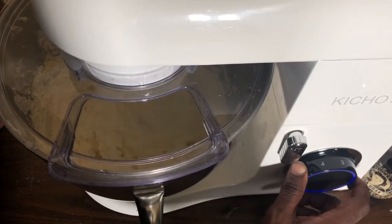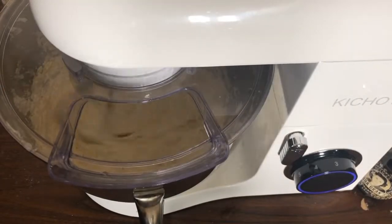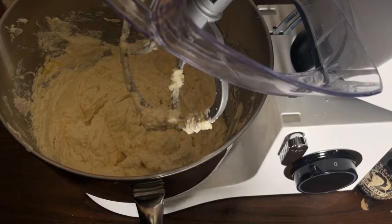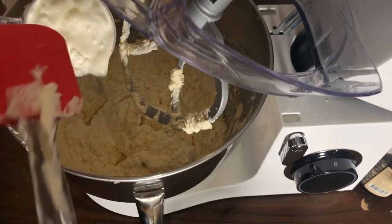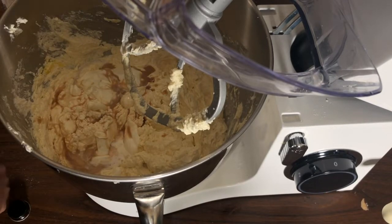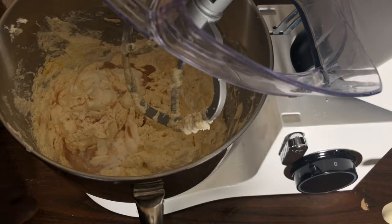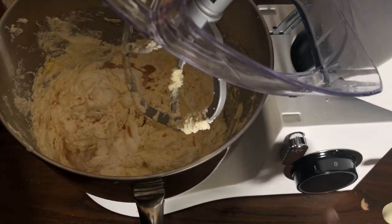I'm adding three-quarters of a cup of sour cream and one-quarter cup of heavy cream, both at room temperature — not low-fat sour cream. I'm also adding four tablespoons of vanilla extract. I'm using Baba Gran's alcohol-free Mexican vanilla, which has an amazing, out-of-this-world flavor — vanilla spirits without the alcohol taste.